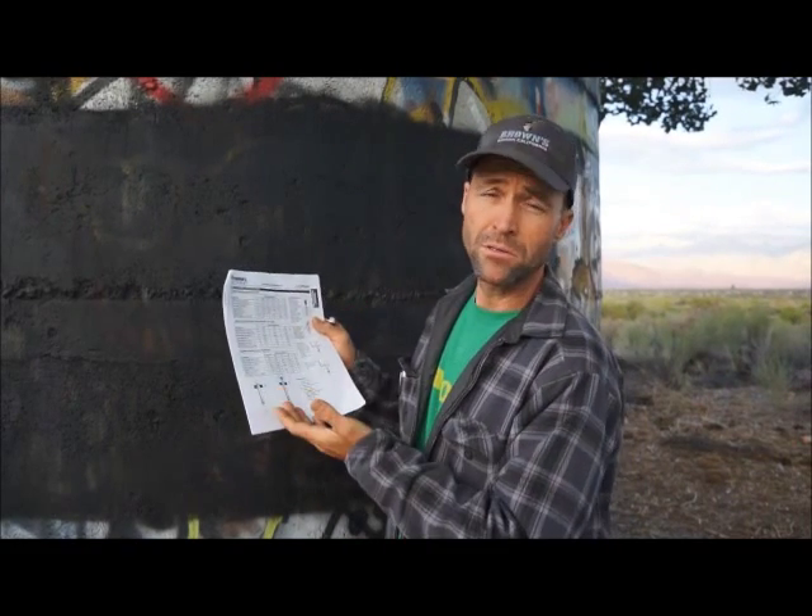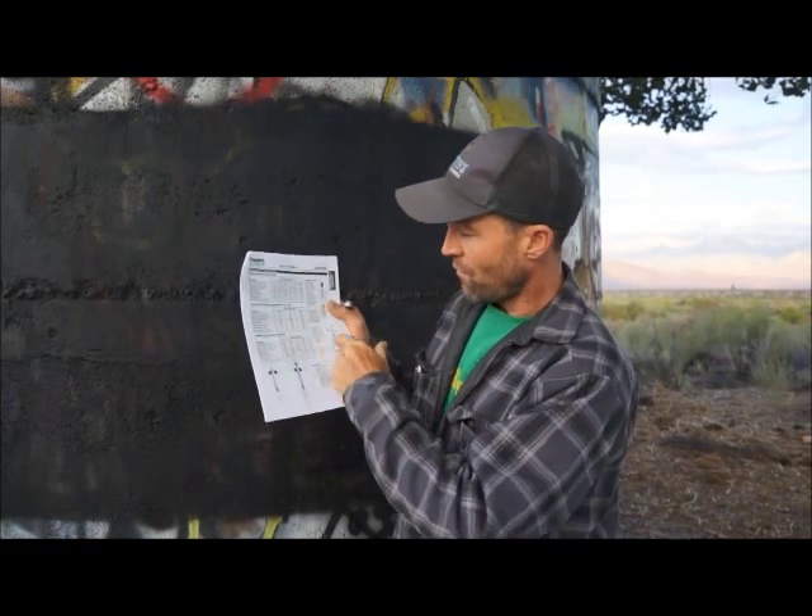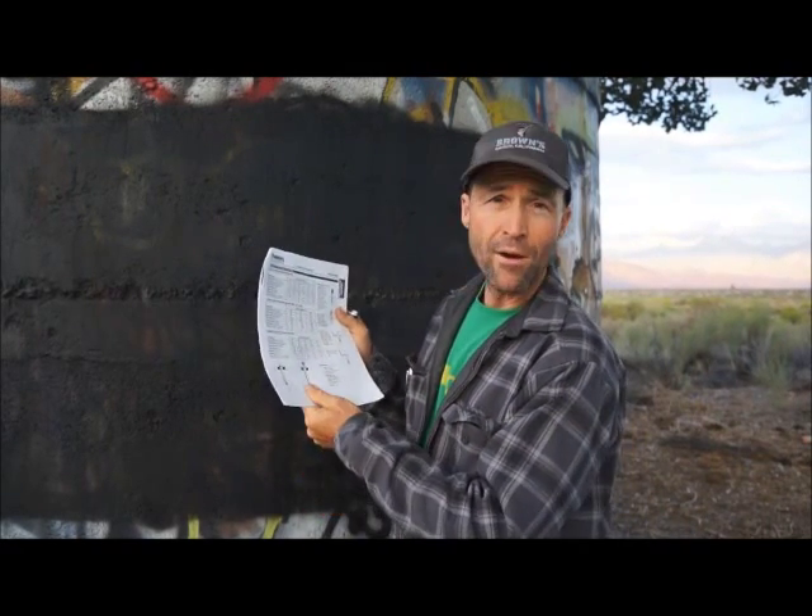I want to be clear: people call me asking what they should do, and I find myself telling them they really need to be spending the time and energy finding this information out for themselves. Just because someone tells you something doesn't mean it's true. There's always agenda involved in things. I'd like to believe that everybody gives proper and accurate information, but people make mistakes, people are incorrect, and people want to make money. So make sure you do your due diligence and look this information up. Go to www.powers.com and look at the product information pages. It will give you information on the different types of steel, installation, torque specifications, and strengths — it's a great reference and you should be using it.